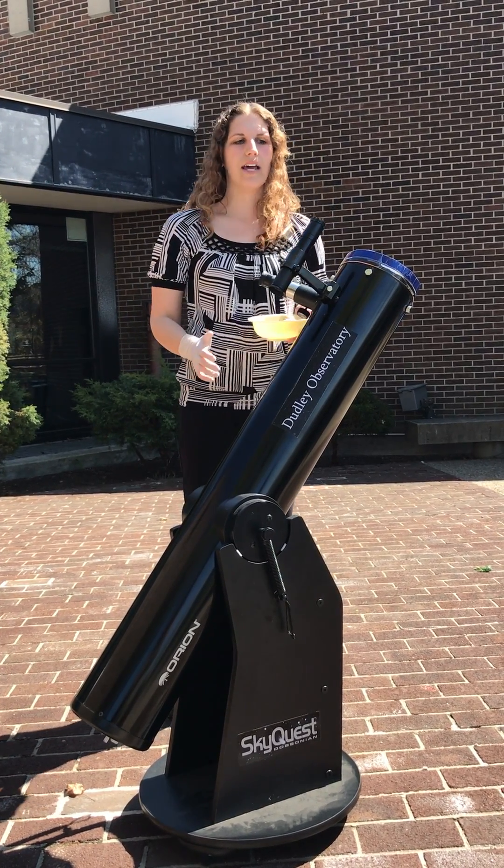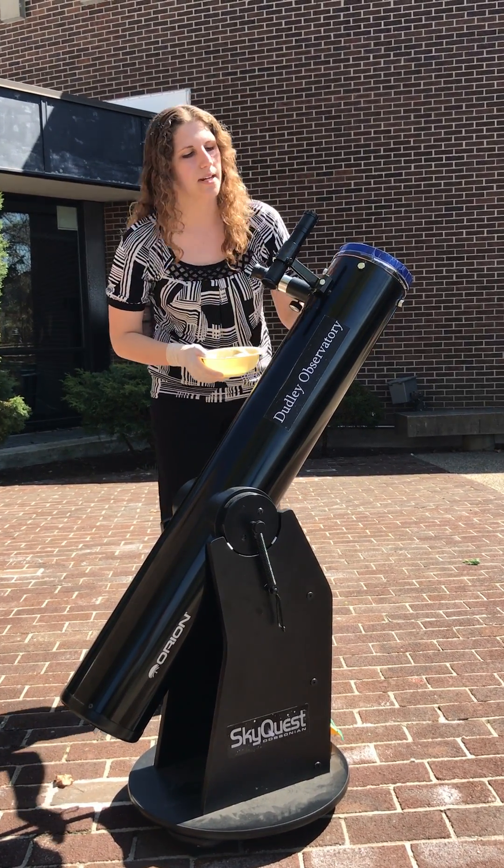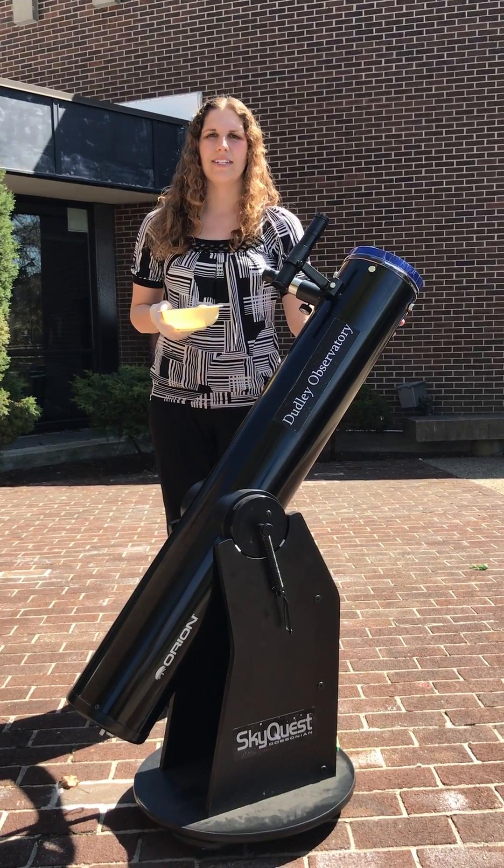So here we have a 6-inch Dobsonian telescope, and on the front here I have a solar filter. So right now it would be safe for me to look into this telescope and take a look at the sun, which I've already pointed the telescope at.